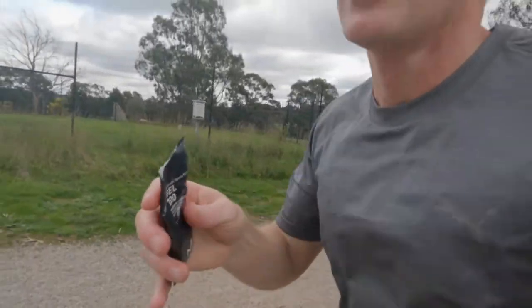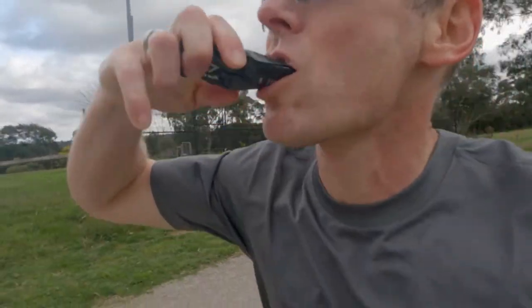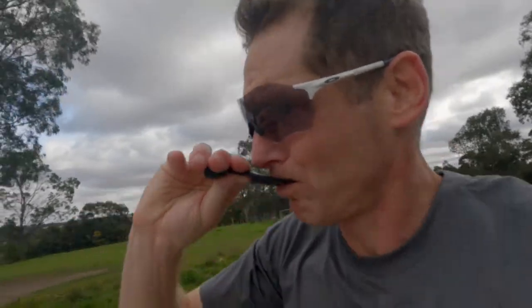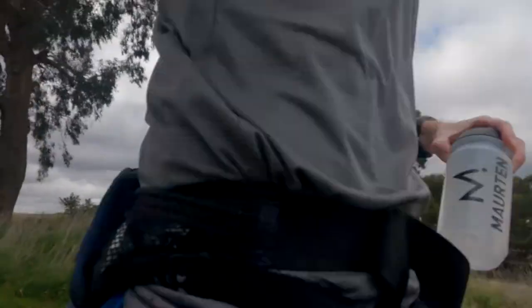I'm about 90 minutes in, about 15 kilometres covered, and I've had number two of the gels — looks the same as before. This one I had a little bit of trouble getting out of the packet; it seemed a bit stuck, and volume-wise the packet appears to be just that little bit bigger than necessary. Maybe a smaller packet would make it easier to get out, but ripping the top off makes it pretty easy and I think it'll be fine come race day.